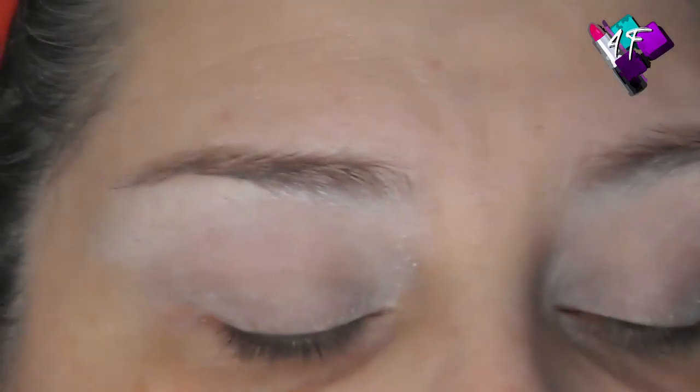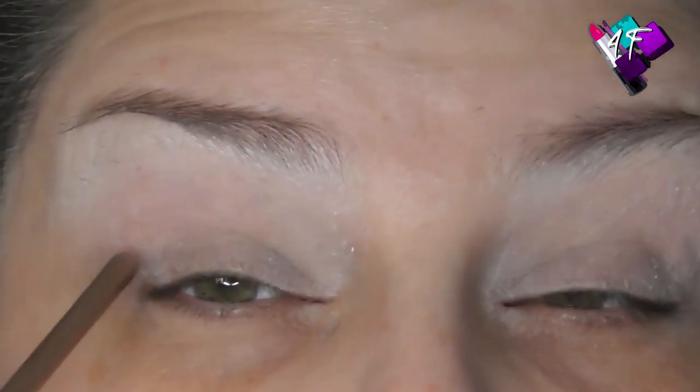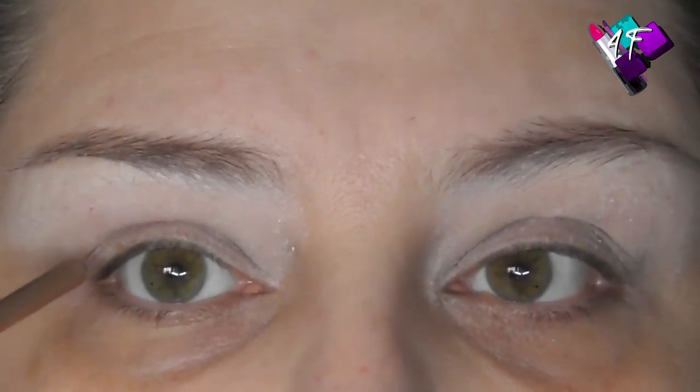I've got deep-set eyes so I get the same issues that people with hooded lids get — I get transference of colour onto the upper lid, I have to cut my crease onto the upper lid not just through the socket, and if I'm using glitter I get a bare patch in the middle. Because people with hooded lids get the same symptoms as people with deep-set eyes, I see a lot of people with deep-set eyes thinking they have hooded lids when they don't. With my brows relaxed and looking straight forward, you can see all of my mobile lid from inner to outer corner — I haven't got hooded lids.